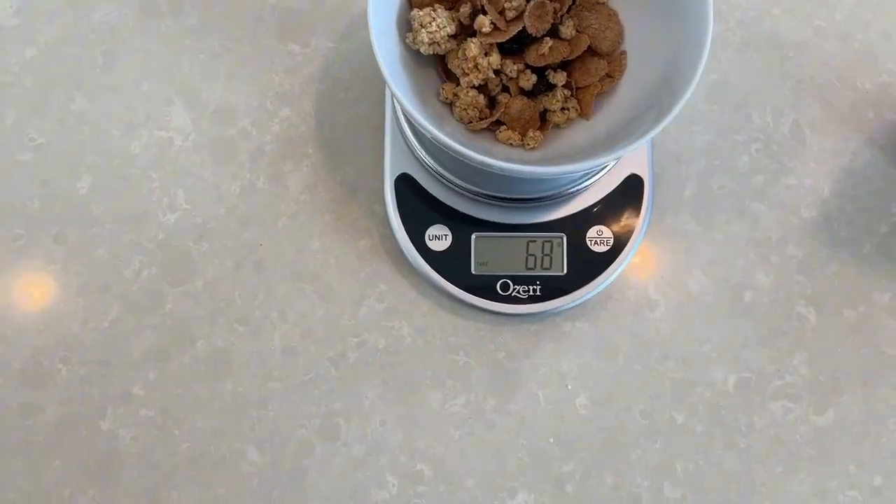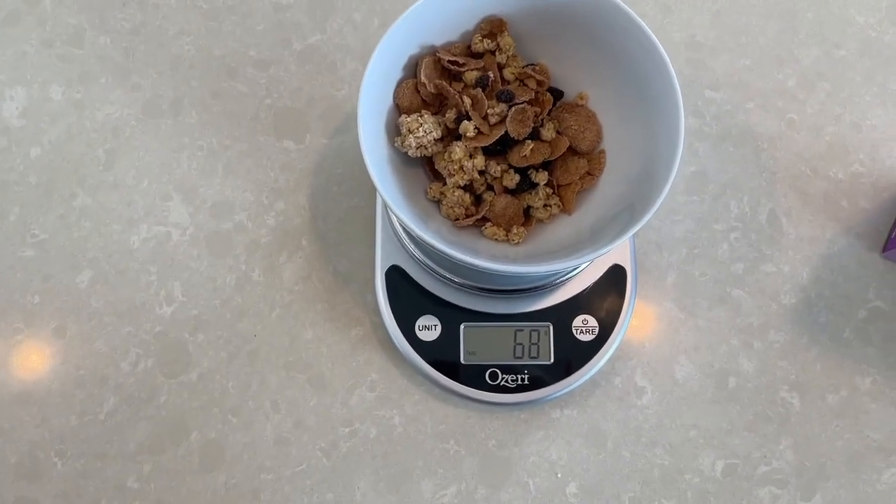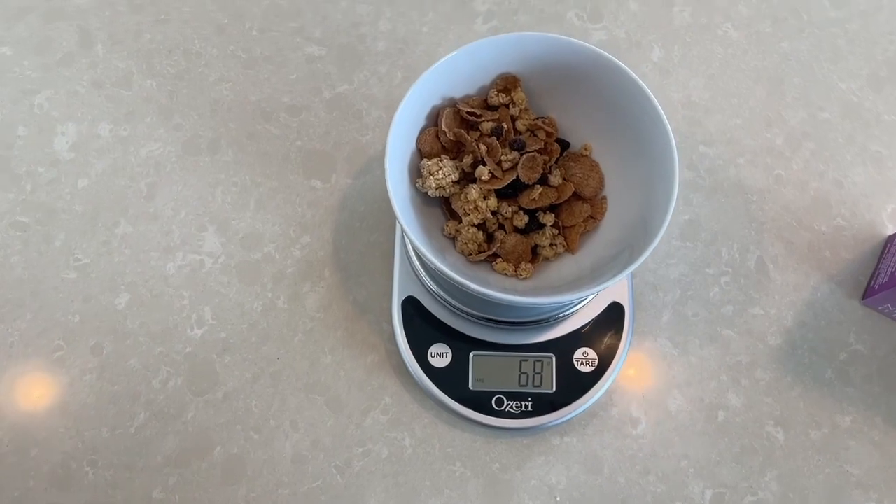Got a little carried away there, but you can see it says 68 grams. It's a little too much, so I'll take some out of there. But that's basically how it works.